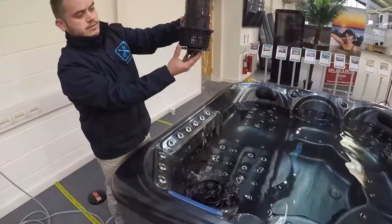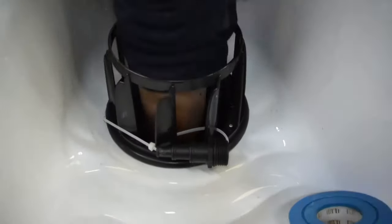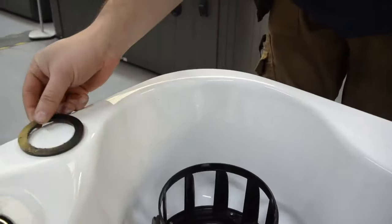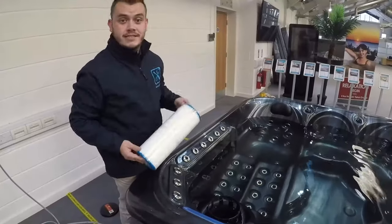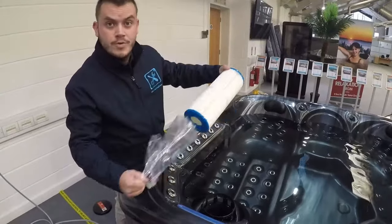It will come out as one piece. Once you have your filter out, we'll remove that and set it aside.